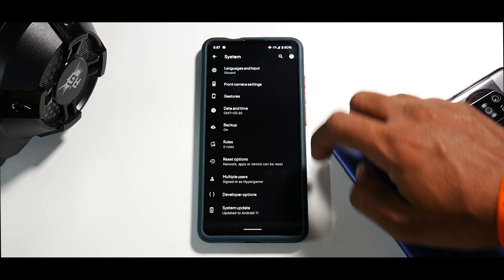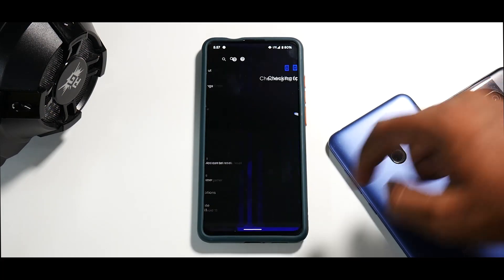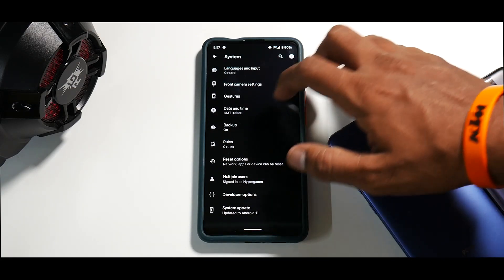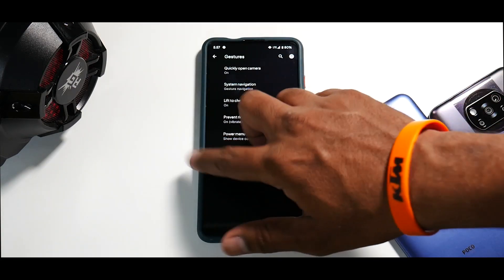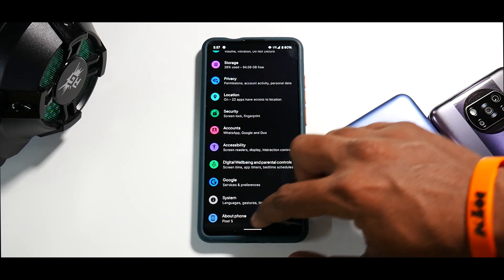In Settings, if you go to System you'll see developer options and system update — there's a built-in system updater so you can install OTA updates from here. The Android 10 gestures are working absolutely fine, and in About Phone it says it's a Pixel 5, which is the good thing here.